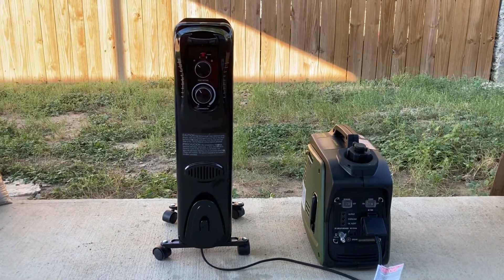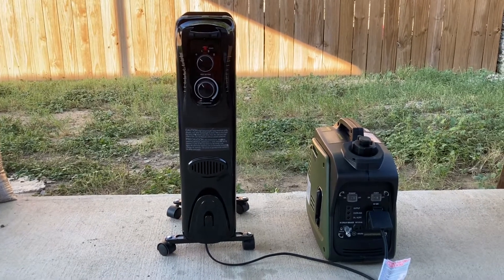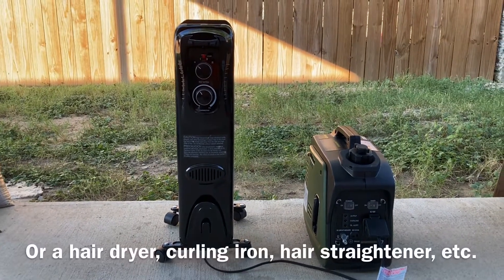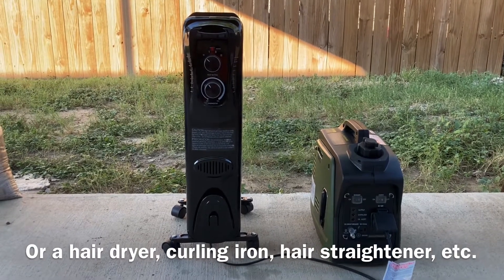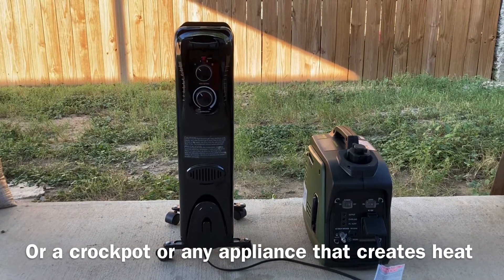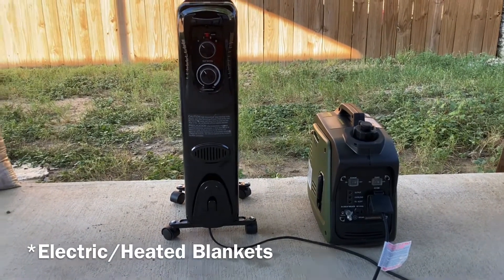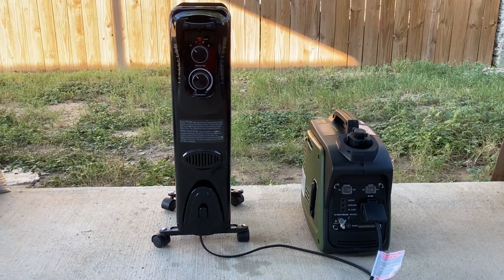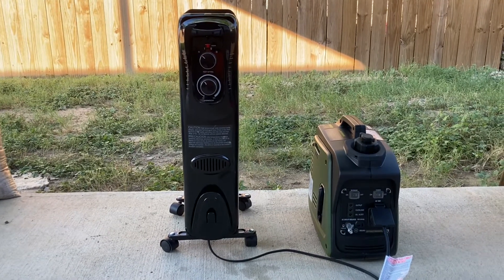If you're in the middle of winter and you lose power and you need some heat, you can run the heater on low, or you can also run an electric blanket. Of course, you have to have a space heater already available along with the generator. It could probably handle quite a few electric blankets as opposed to a heater. So there we go guys — go ahead and comment, share, like, subscribe, and we will see you on the next video.